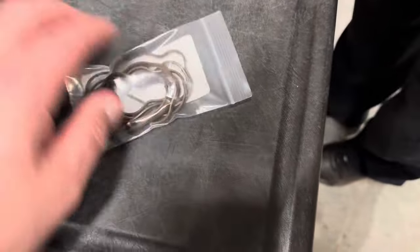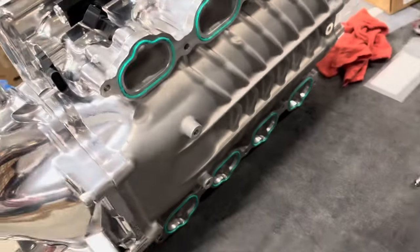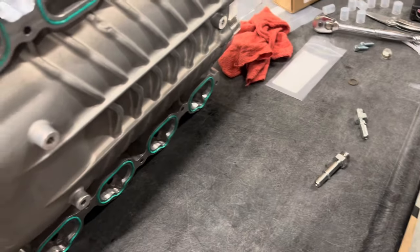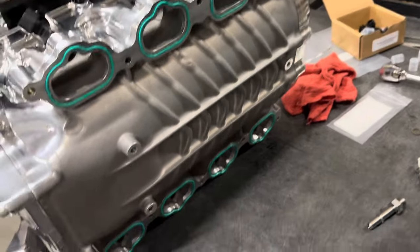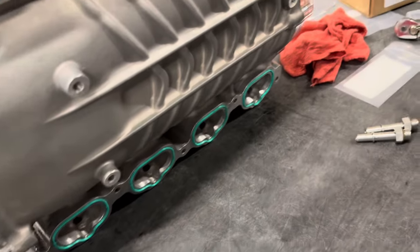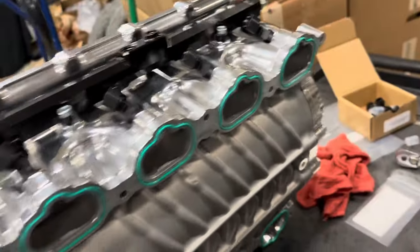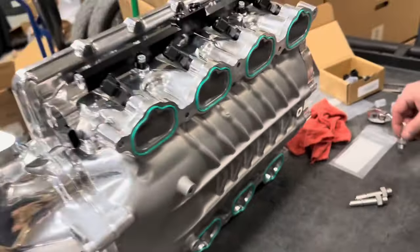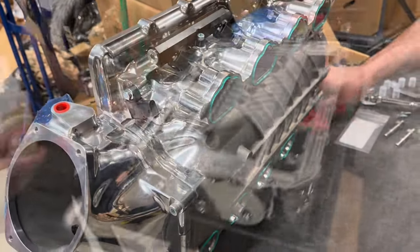Whipple does supply you with some new manifold O-rings. In this case our car has only a thousand miles on it, so these are like brand new — we're actually going to keep these as a backup set. There's no reason to not reuse them, but they do supply a whole new set in case you want to pull your stock manifold off and sell it.